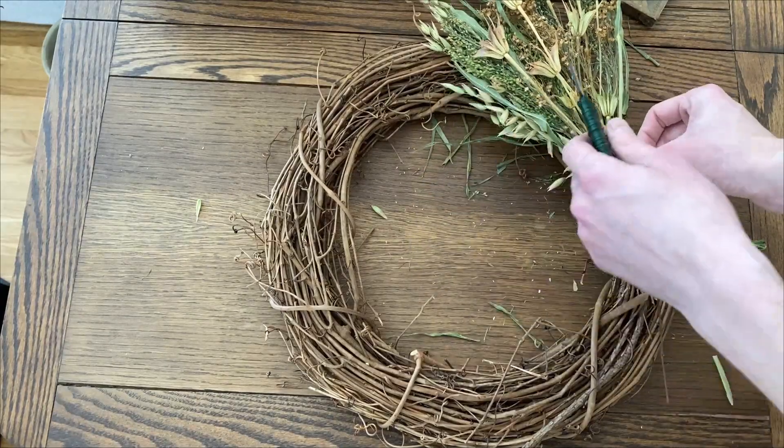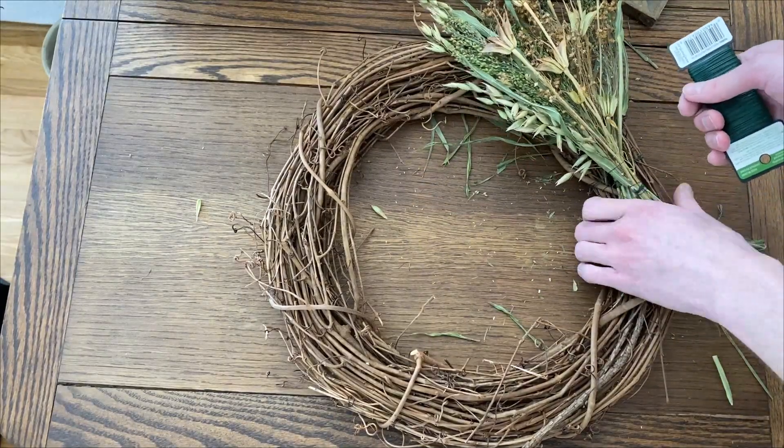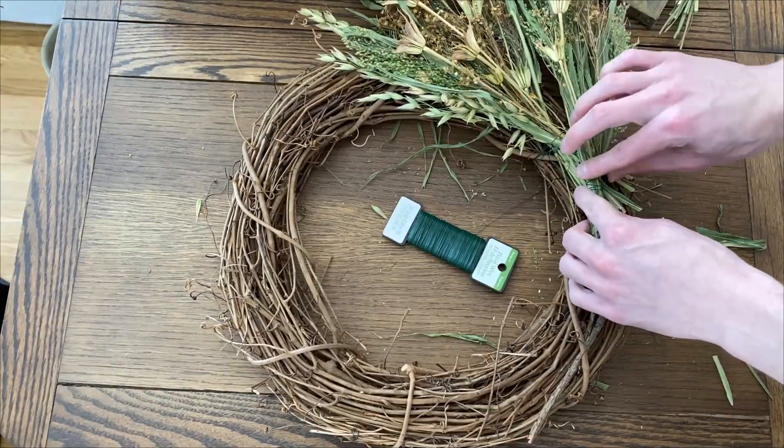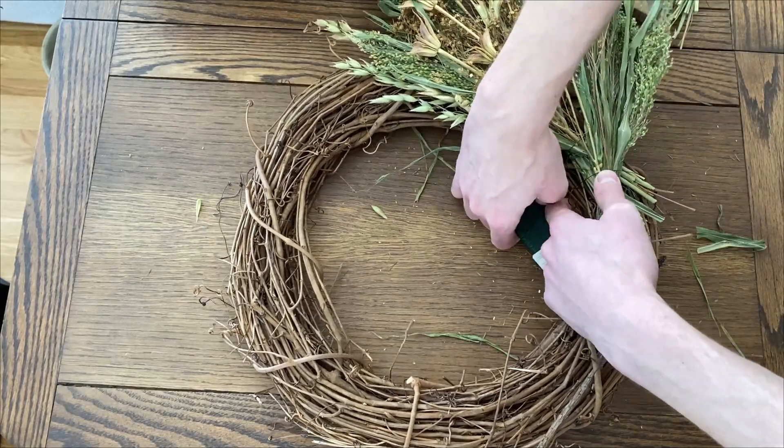Slightly overlapping the first bundle, place the next bundle and wrap the wire spool around the wreath to secure it as well. Continue this process until about one-fourth of the wreath is covered.